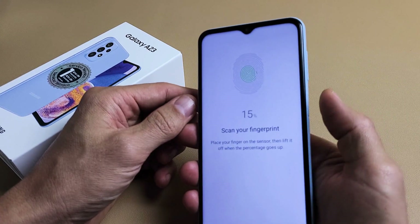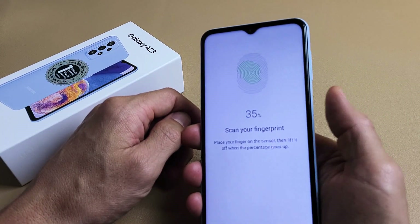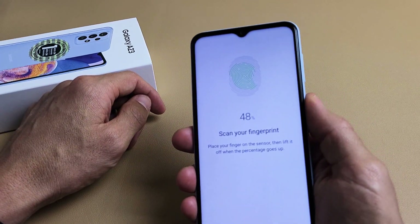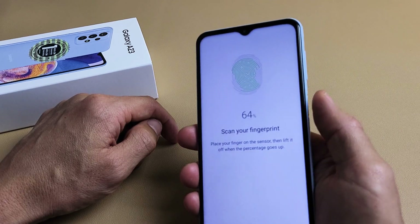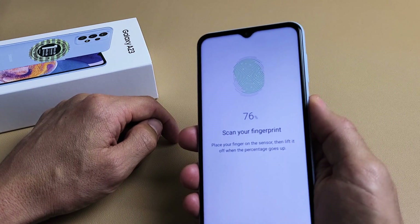It turns green and then go up. Touch the power button, turns green, up. Just keep going up and down until it fills up green. It says Change Position — just keep moving your finger all around that sensor.